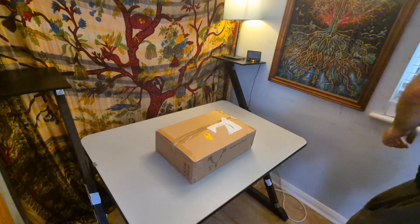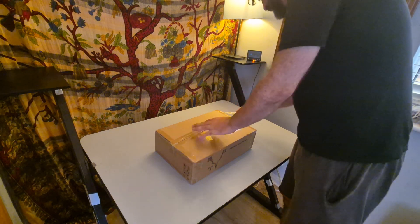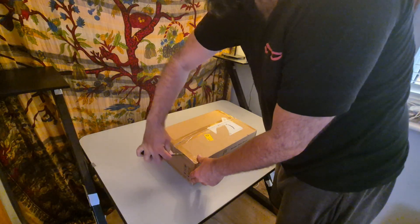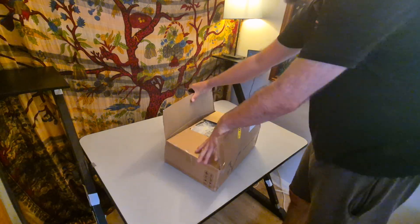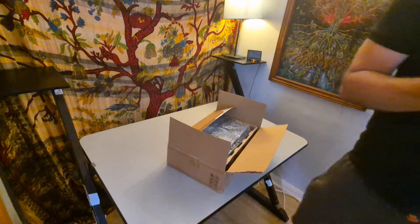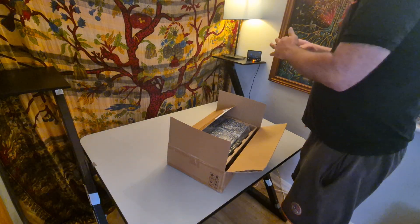First things first, let's unbox the monitor arm. Let's see if the monitor will slow down or speed up the choice. I hope they're not blocking the camera too much. This is the Amazon one. We've got some instructions here to show us how to craft the thing into dual monitor arms — should be intriguing.